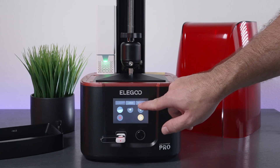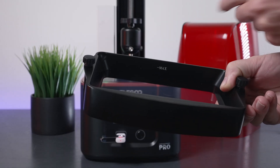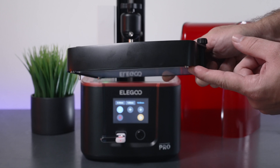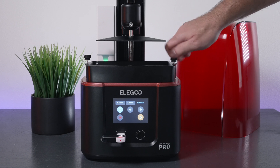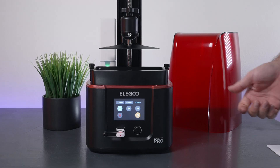Let's raise the Z-axis and install the vat. There is a max fill line — don't go over it because once the build plate goes in, it adds volume and can overfill. The little feet on the vat fall right into the base, so it's really easy to line up — it literally falls into place. Then tighten the two knobs on each side and just like that we're ready to print.